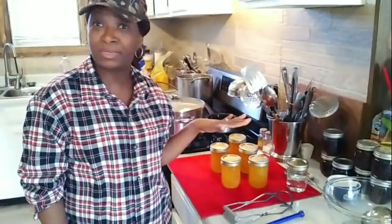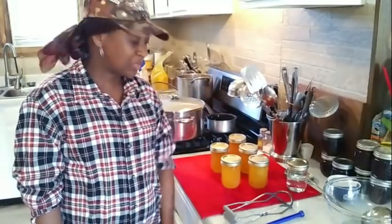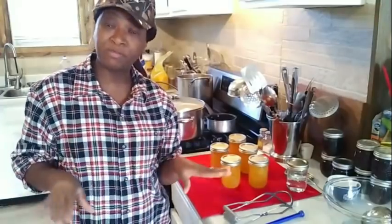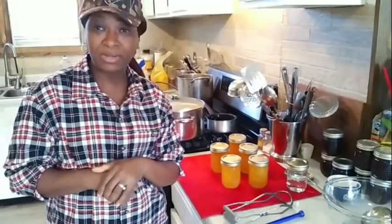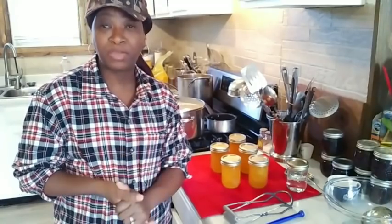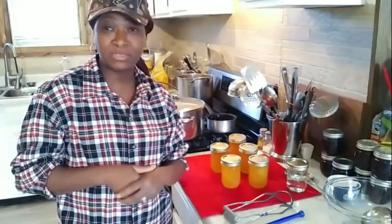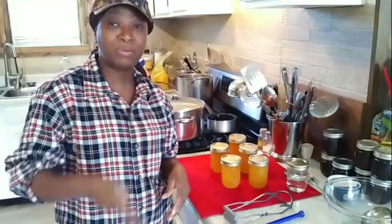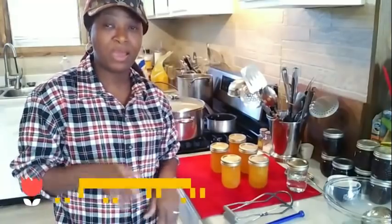I'm going to leave a link in the cards or in the description box to the complete food preservation playlist that we have been doing here on the Homestead. Don't forget to give this video a thumbs up, like, and subscribe to our channel. Thank you so much for watching Homestead Heart — peace and blessings to each and every one of you, and I'll see you in the next video.